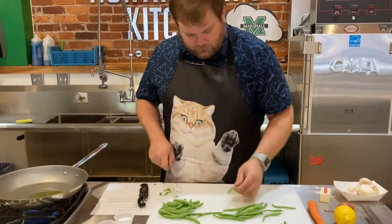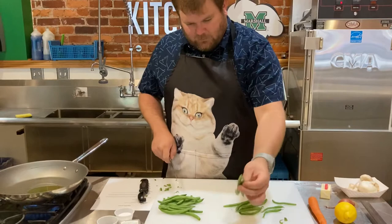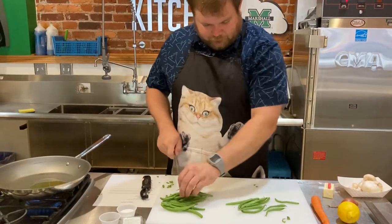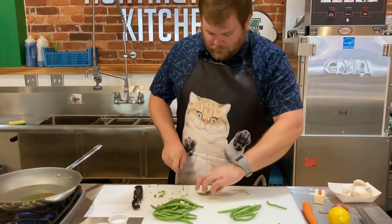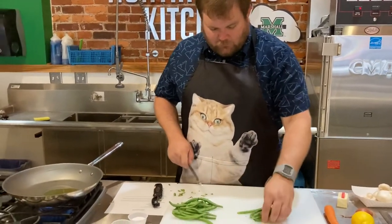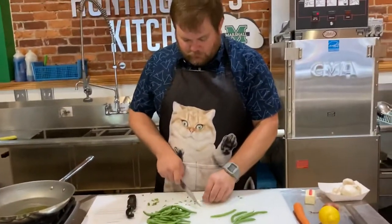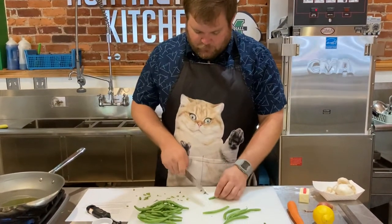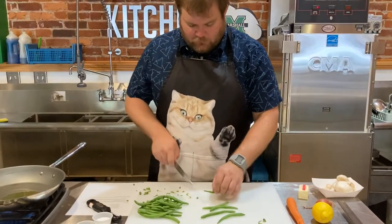Some of them you won't have to do because they've already had that taken off in the picking process — so we're just cleaning these up. If they're all the same length you can push them together and cut a few at one time. I've got my oil in my pan and it's heating up, so we can start sautéing our veggies. We're going to start with carrots and mushrooms first, but I want to finish cleaning the green beans since they take the longest.